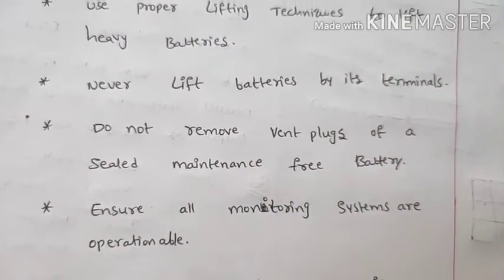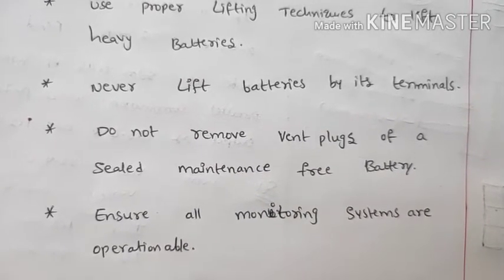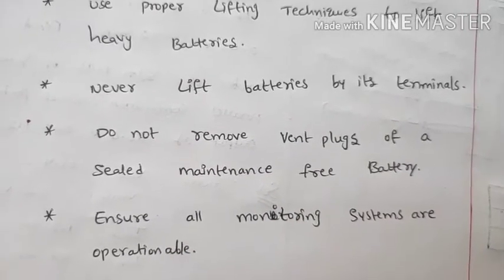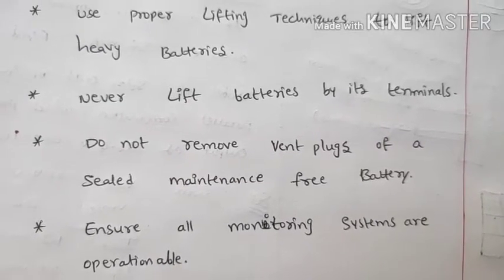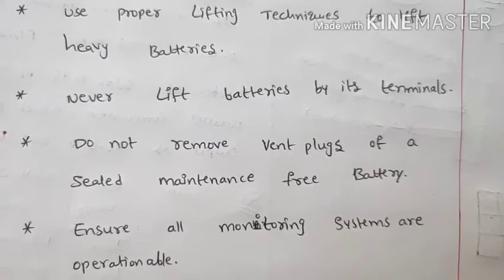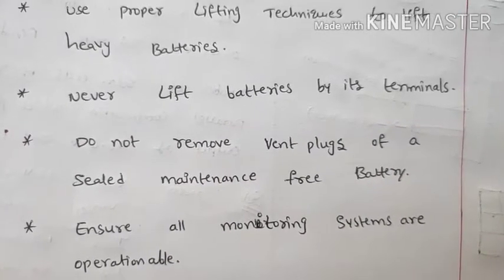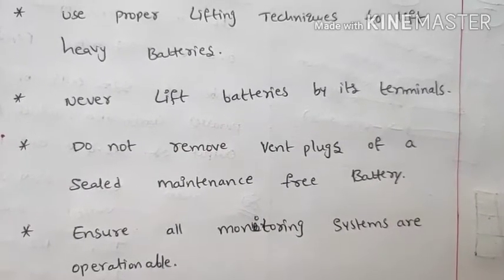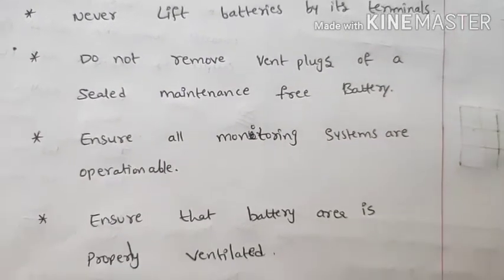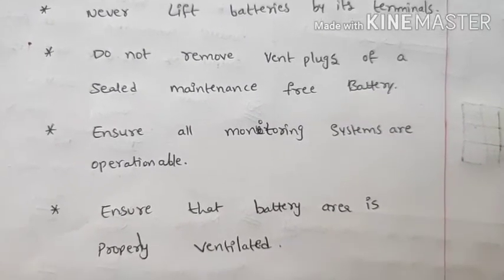Ensure all monitoring systems are operational. Next, ensure the battery area is properly ventilated. The installation area must have proper airflow and ventilation.